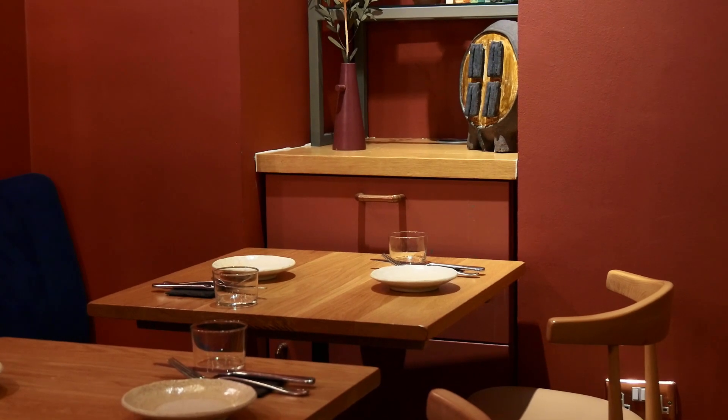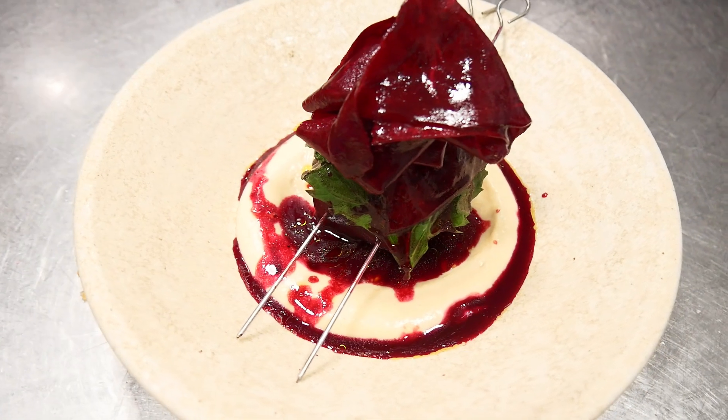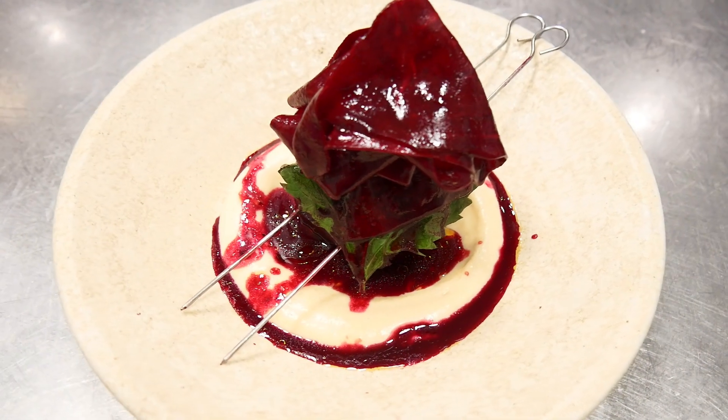I'm Risham Sachdeva, chef and founder of Tendril, a mostly vegan kitchen and bar. Here we have smoked sticky beetroot with crunchy beetroot and cheese up.